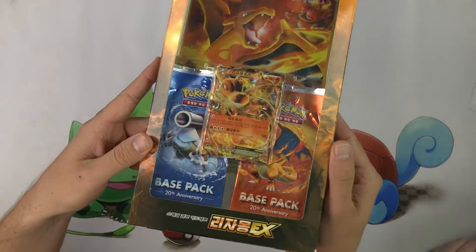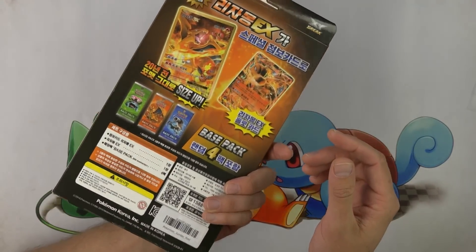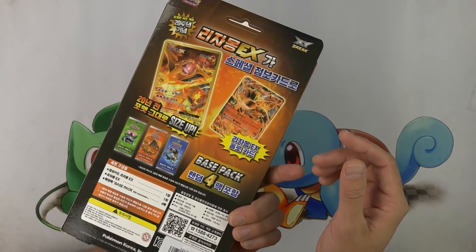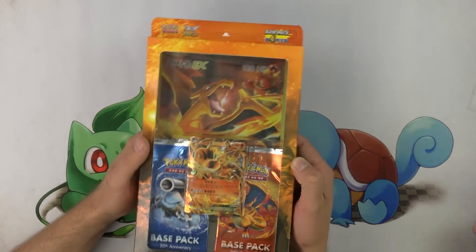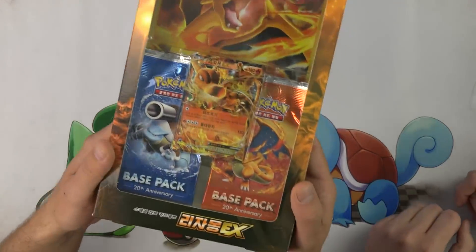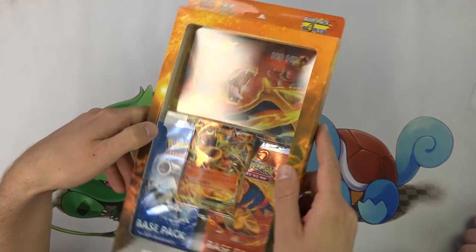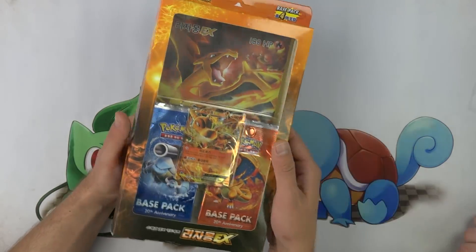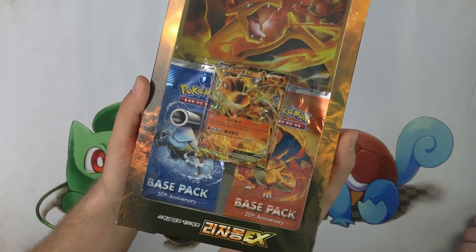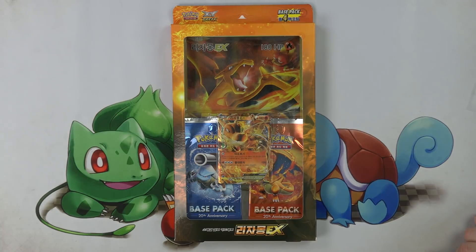Do we know anything about the Korean cards? Do they have organized play in Korea? They have their own Korean organized play. Do they go to the World Championships? They do — I believe you have to be a resident of Korea to get championship points. I've seen some of these Korean lettering cards around in bulk and I always snatch them up because I think they look super cool and very unique. You can definitely tell it's not Japanese and it's not Chinese.